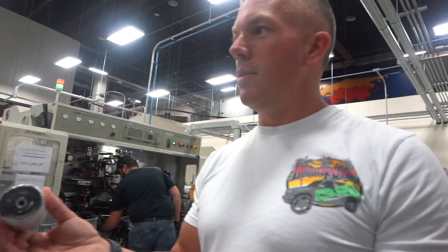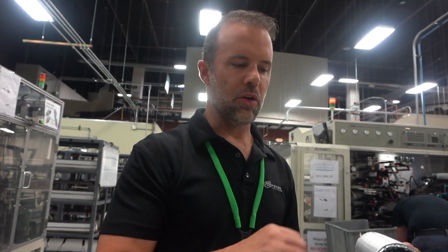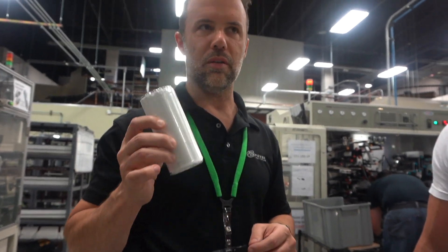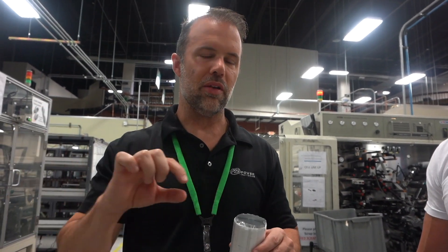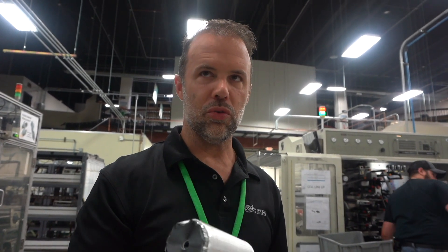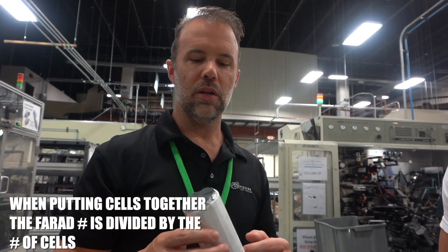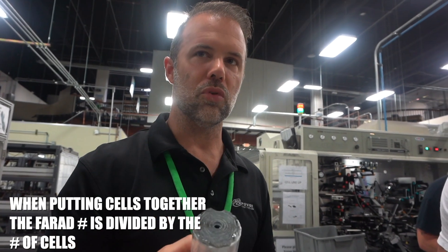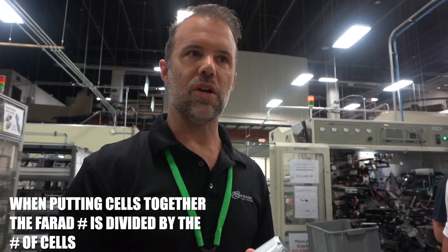We have a six-pack of these that go together. Unlike a battery, when you put ultracapacitor cells in series with one another — normally in a battery your voltage would increase by the number of cells, so if you put two 12-volt batteries together you get 24 volts. But if you put two 2.7-volt capacitors together, your capacitance drops from 3000 to 1500, but you're getting twice the power. You use these typically in a five or six cell configuration.